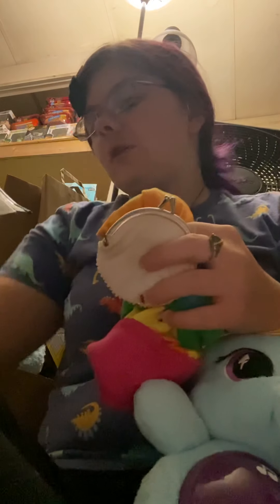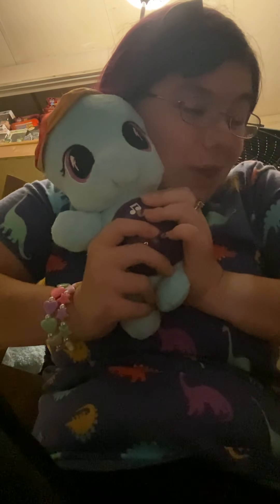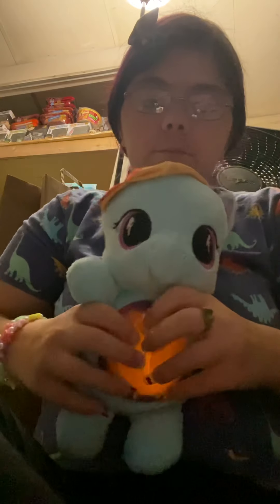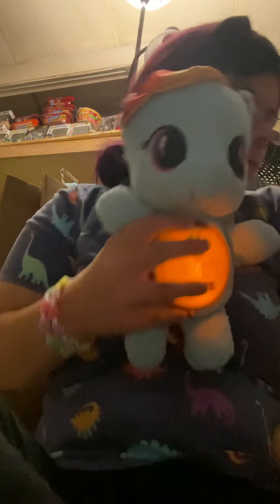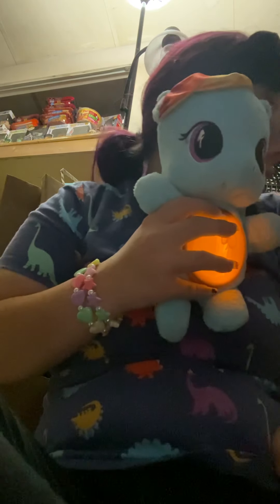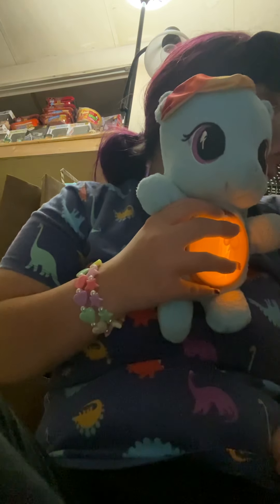Right now we don't have a lot of space, so I'm trying to get rid of things I don't need or care about. If you want to see a more in-depth video on this My Little Pony, you can go check that out on my channel. Bye for now, Felicia!